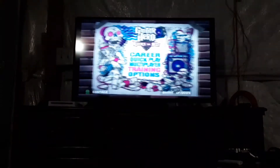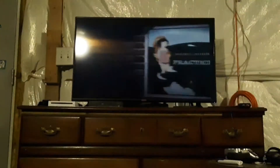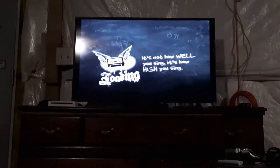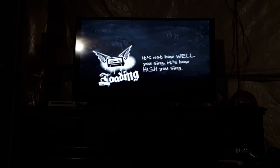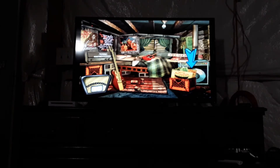The reason why it doesn't work for 360 is because the next part, you have to go to Training, go to Tutorials and select the lesson you want to play. And that's the reason why it doesn't work for 360.